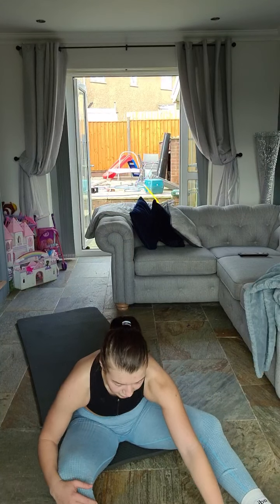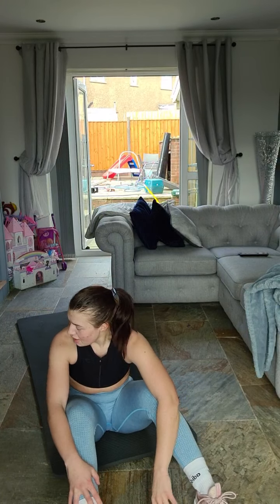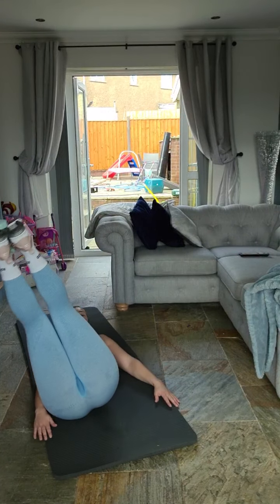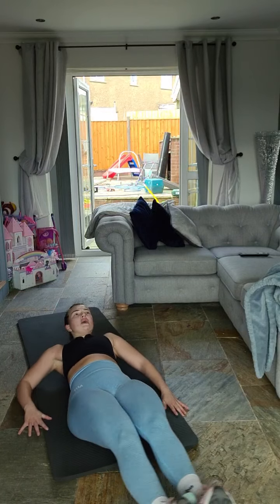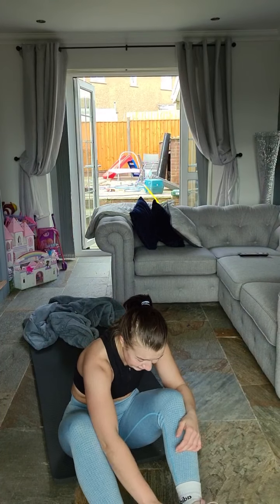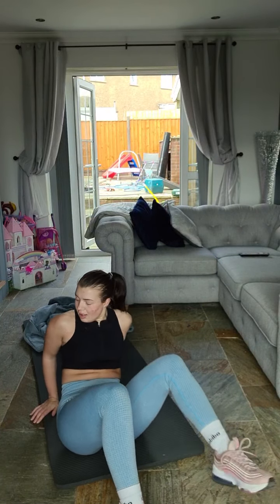They're getting harder now, two more sets. Jesus, can't even reach it. Round four coming up — three, two, one, let's go — eight reps! One, two, three, four — halfway — six, seven, eight! Oh my god.